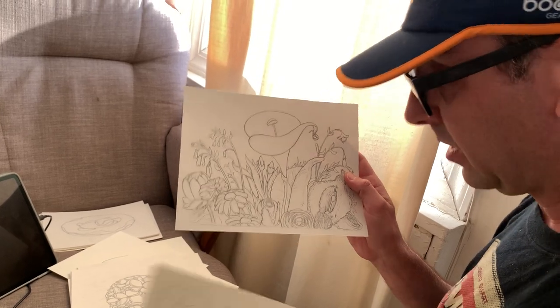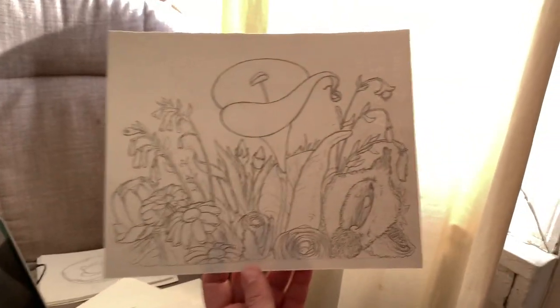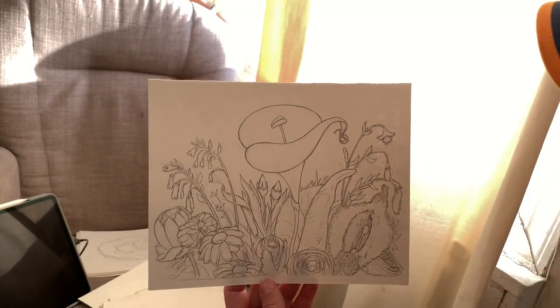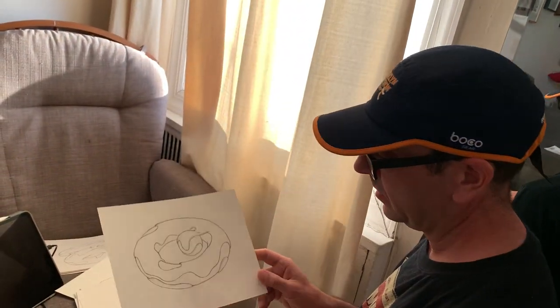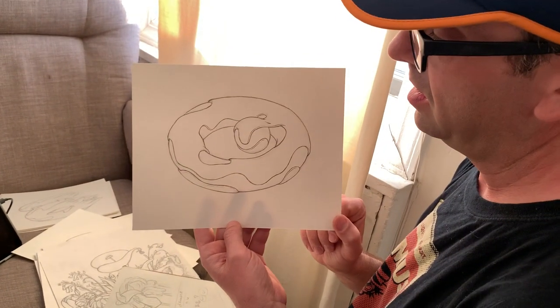Did I even bother sketching? This is a Baroque — it's like a flower that's Baroque, kind of like an old Baroque painting. I still have to work on this a little more but it's gonna be fun to paint.